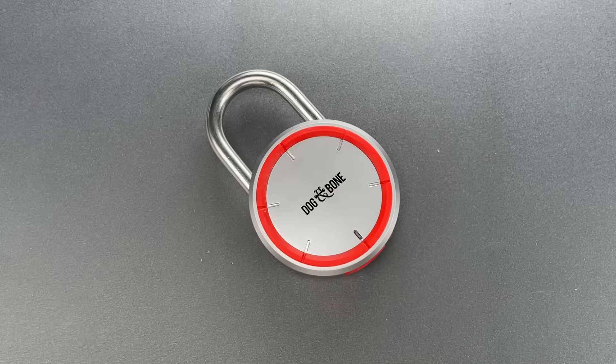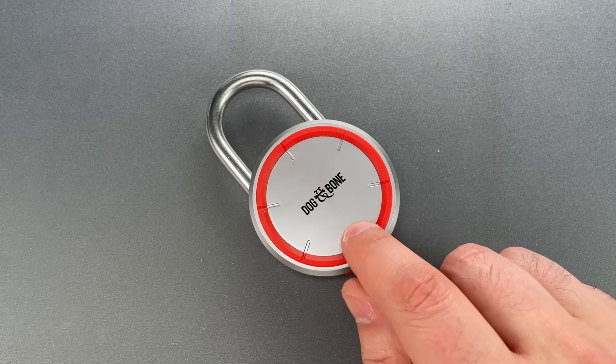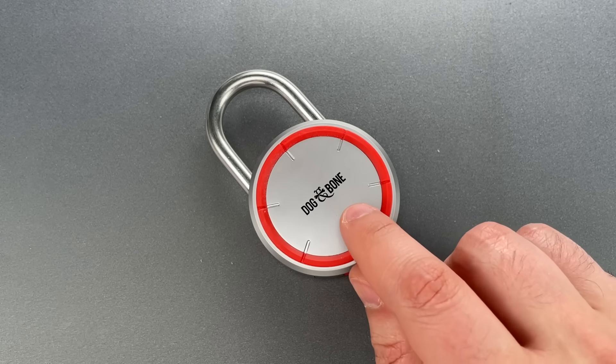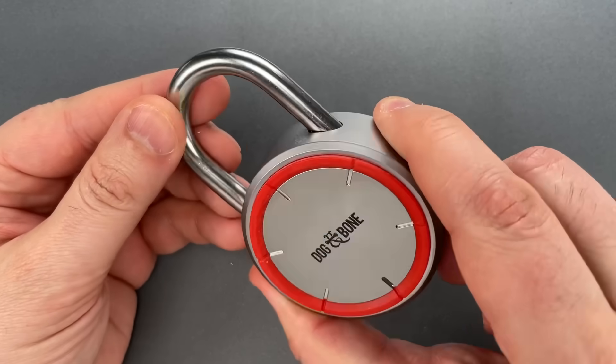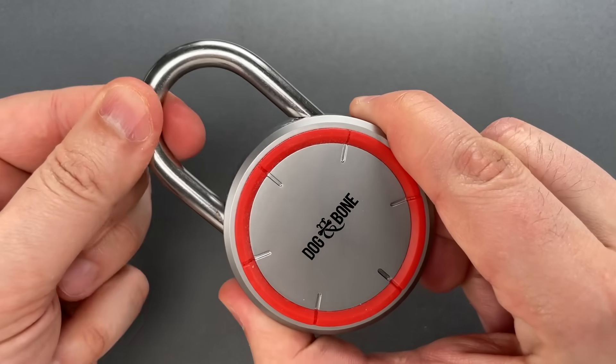Now, I'm not qualified to evaluate encryption strength, but I can say with a fair bit of confidence that Dogbone made some rookie mistakes in designing this product, the most serious of which is the use of spring-loaded locking lugs to hold the shackle closed.